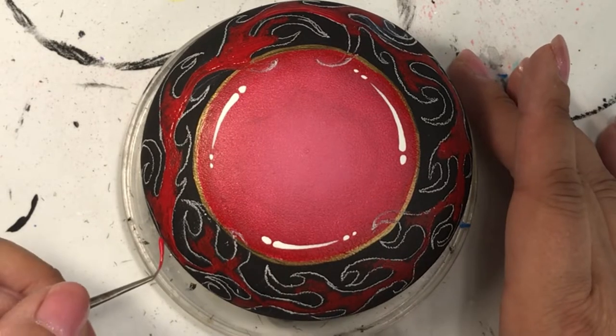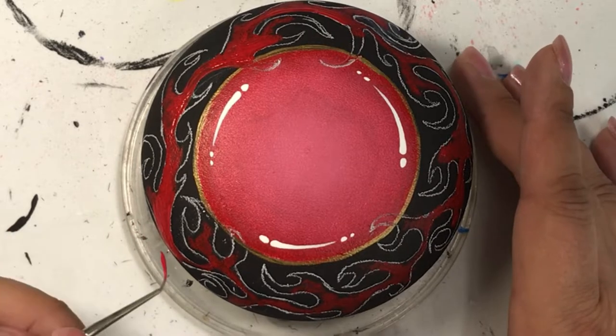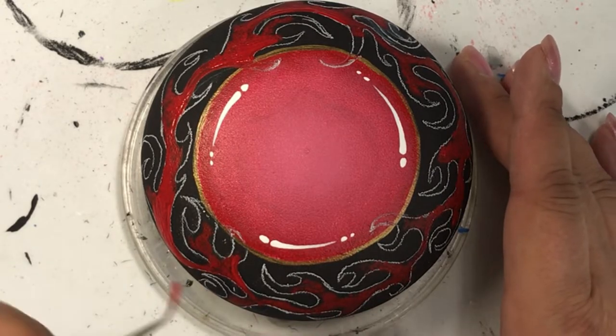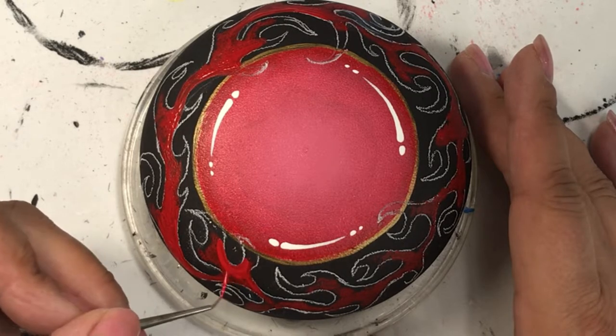I painted in the red and let it dry, then went back in with the orange, let that dry, and then went in with the yellow. Trust me, it looks amazing at the end. Stay tuned to the end because I show you the finished product.